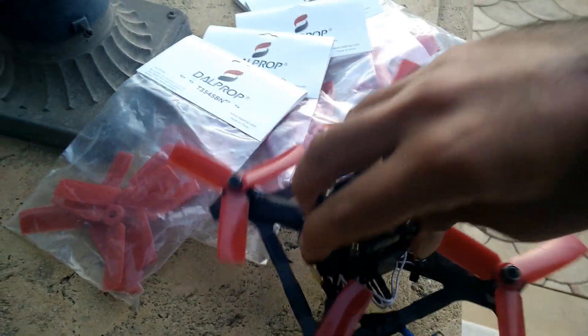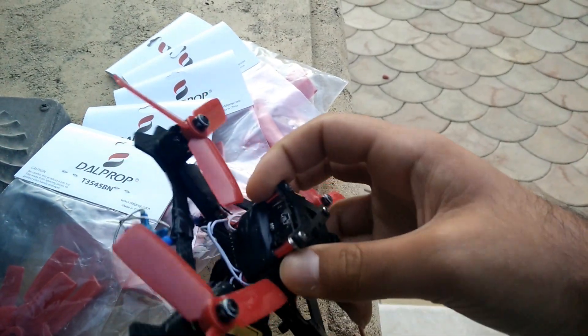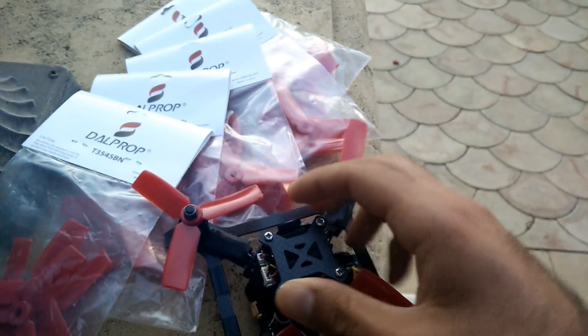It's got a micro PDB in there, and packed in back is the flight controller. That board you see is the flight controller, along with the receiver in front of it, and then the video transmitter on the side and off to the back.